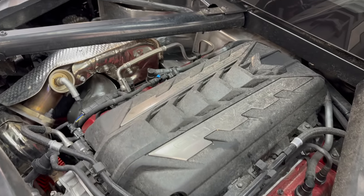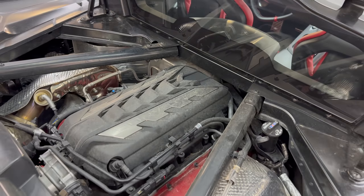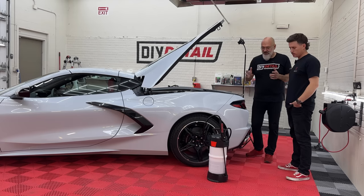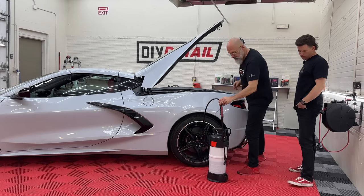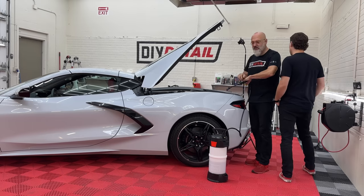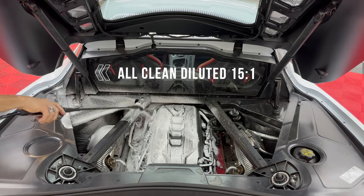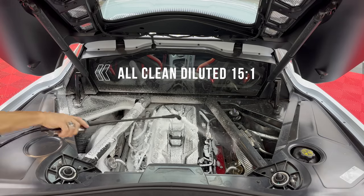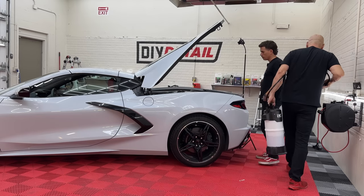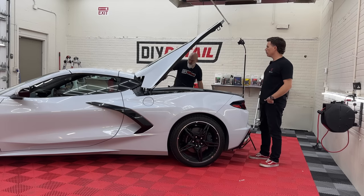The engine has cooled off — it's been sitting here overnight — so we don't have to worry about heat. You don't want to spray on a hot engine. Next, we're going to use All Clean diluted 15 to 1. There's a lot of dust on this engine but not a lot of grease, no oil leaks, so we'll get the foam in from a couple of different angles so we're not missing anything.